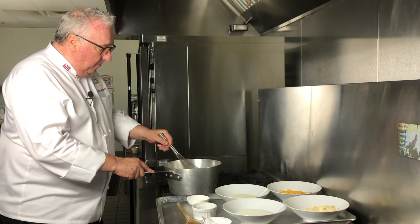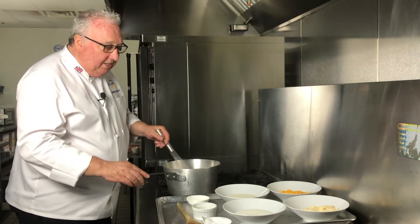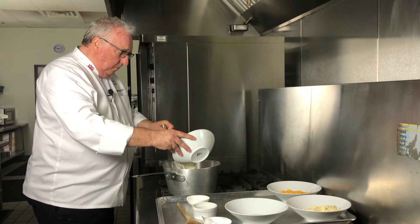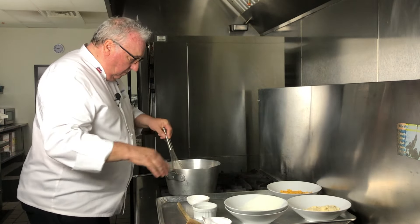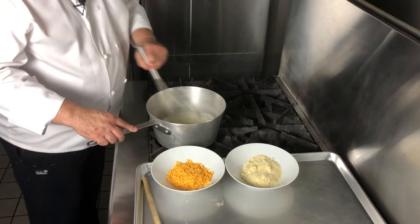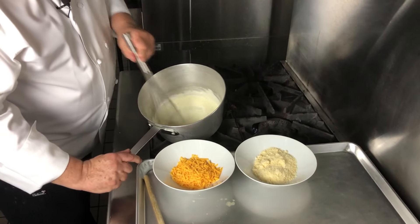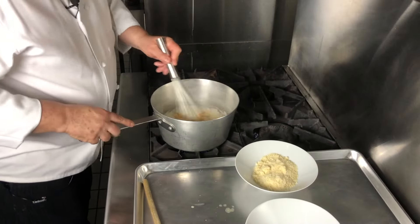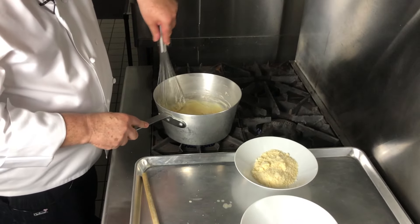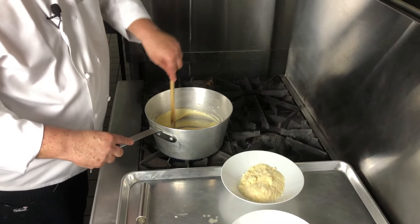The macaroni takes ten minutes — bring it to the boil and I'll fold that into my cheese sauce. Once the butter and the flour have all mixed together, I can add the milk and the cream. Just keep boiling until they start to thicken. Add a pinch of salt, and as it starts to thicken I can add my cheddar cheese. That's going to thicken the sauce even more — just keep stirring, then add the parmesan.